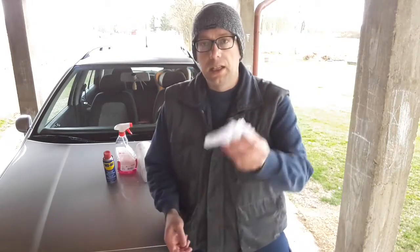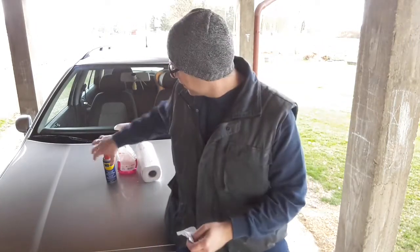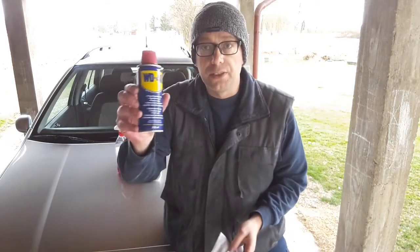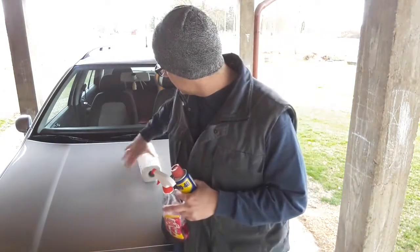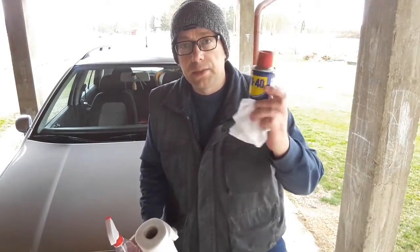All that you'll need for this hack is a clean piece of cloth and a can of WD-40 spray. As an option you can use a household window cleaner and some paper towels. The cloth and WD-40 are for the actual hack, and these are for cleaning the windshield.